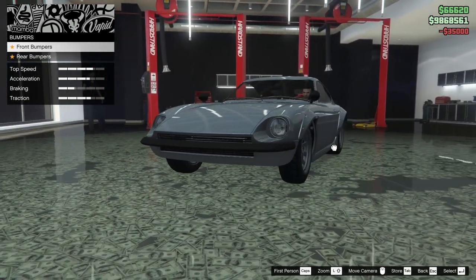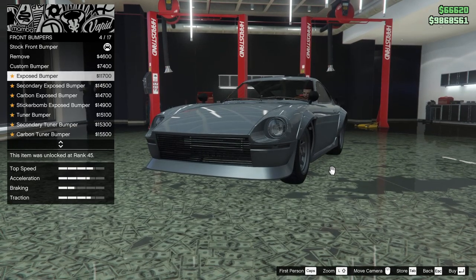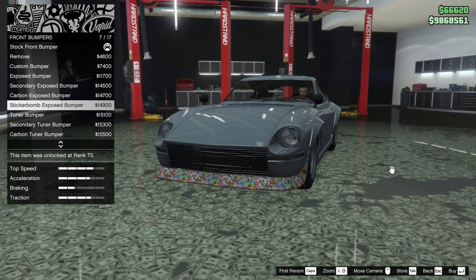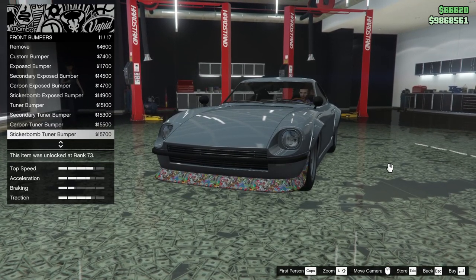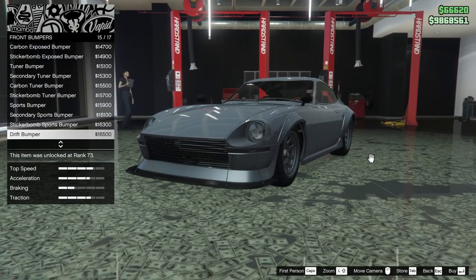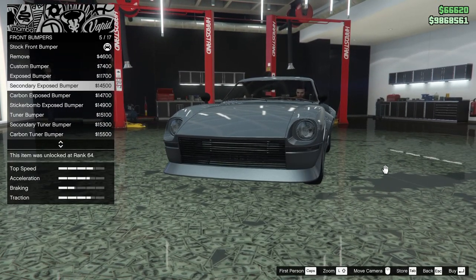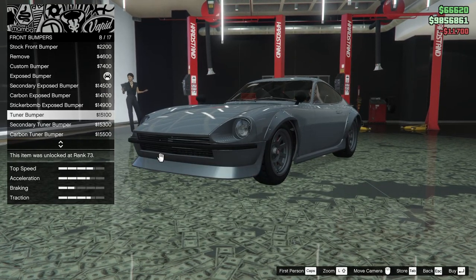For the bumpers we have front and rear options. Up front we can remove the bumper, do a custom bumper, exposed secondary, carbon exposed, sticker bomb exposed, tuner bumper, secondary tuner, carbon tuner, sticker bomb tuner, sports bumper, secondary sports, sticker bomb sports, drift bumper, drift secondary, or sticker bomb. I really liked how the exposed bumper was looking — we're going for that one.